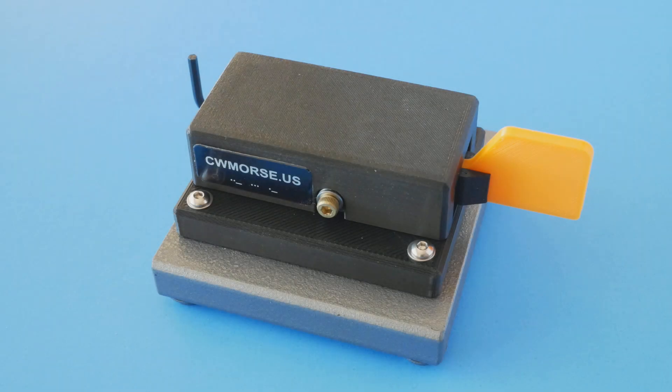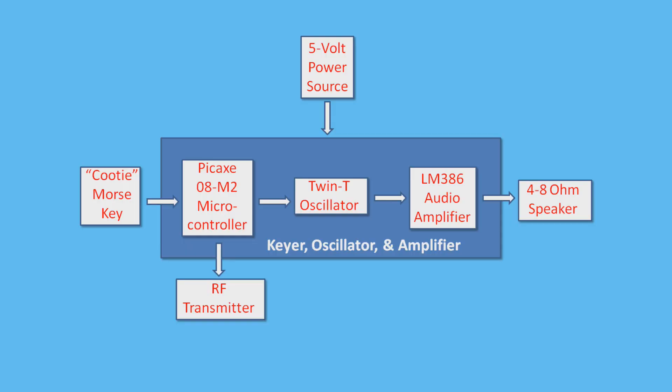A while ago, I designed a simple keyer circuit for use with the sideswiper key I got from CWMorse.us. My design included a dot and dash generator, a tone oscillator, and an audio amplifier. After drawing the schematic diagram, I built the circuit on a solderless breadboard. Here's a video clip showing it at work.